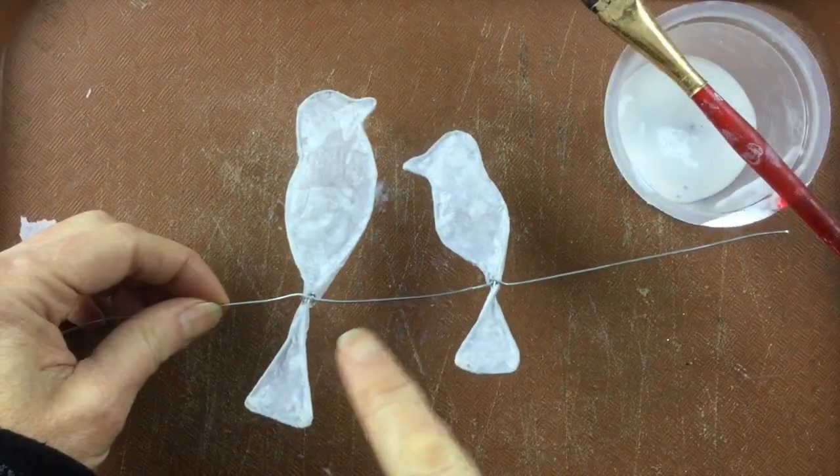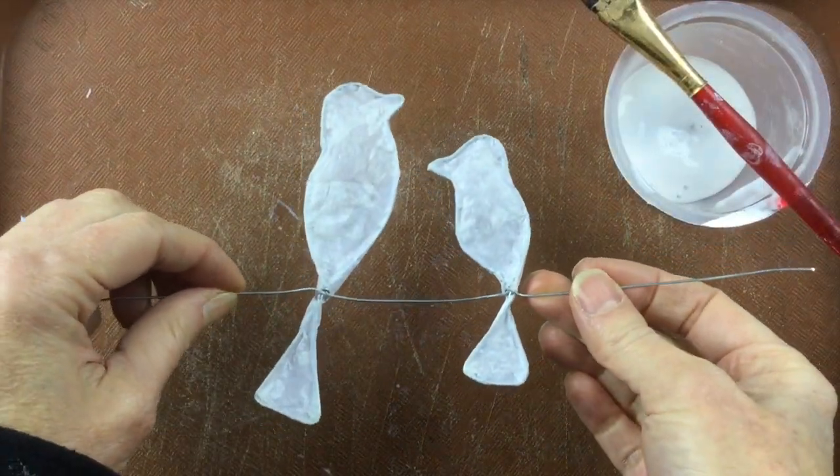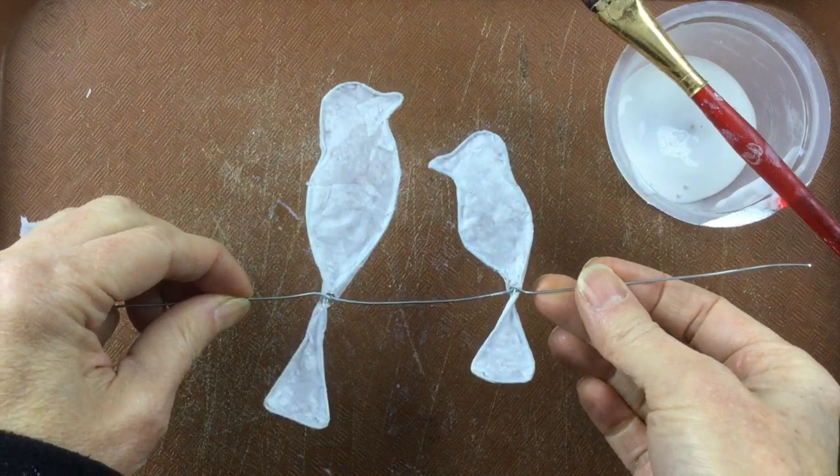So now I've done both birds — you're going to let it dry, and when it's dry you can paint them with acrylic paints.